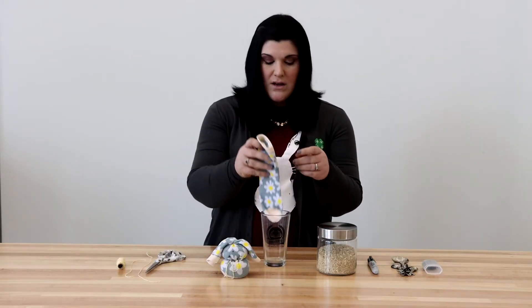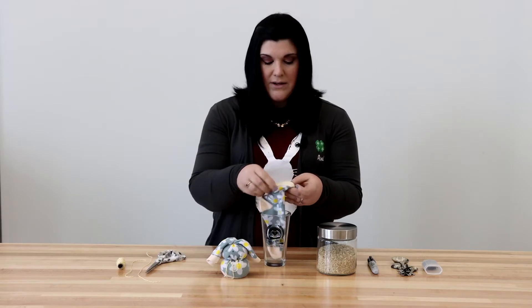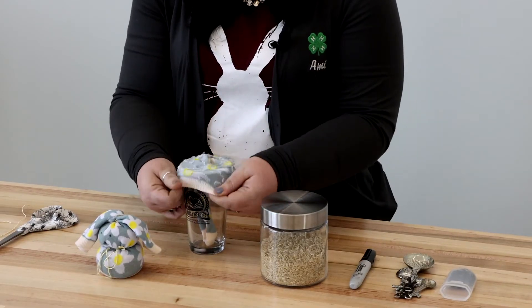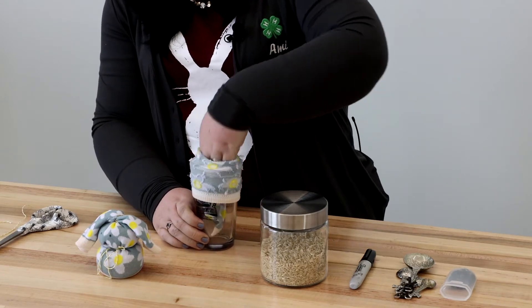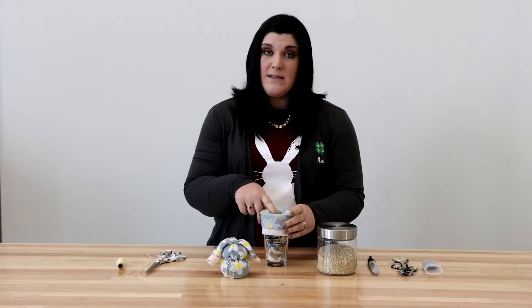First things first, we're going to take our sock and put it inside of our glass and roll it around like this where it comes down. We're going to push it just like that so we can get our rice inside.